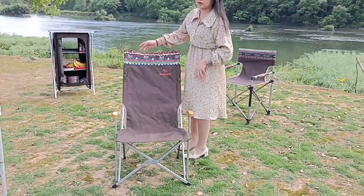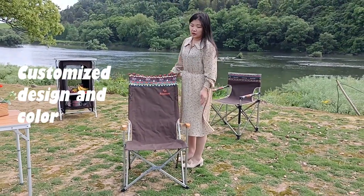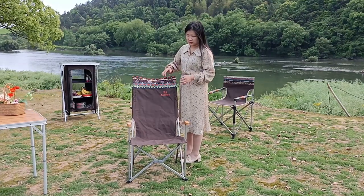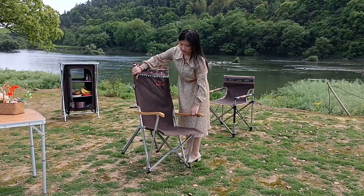If you don't like this brown color or this type of colorful design, you can contact us. We can do OEM service for you to change the chair's design.